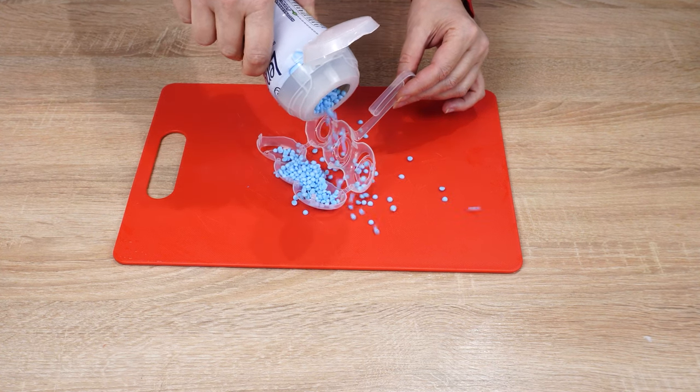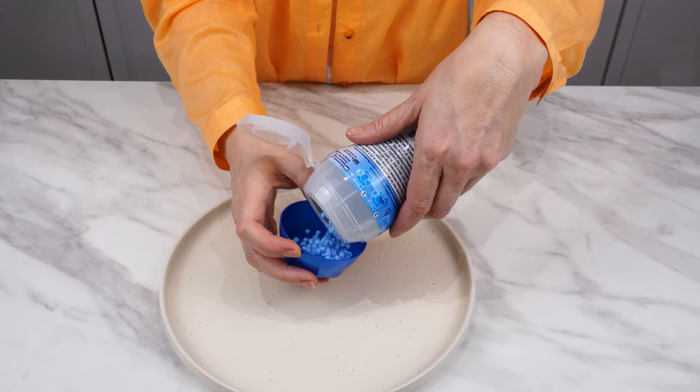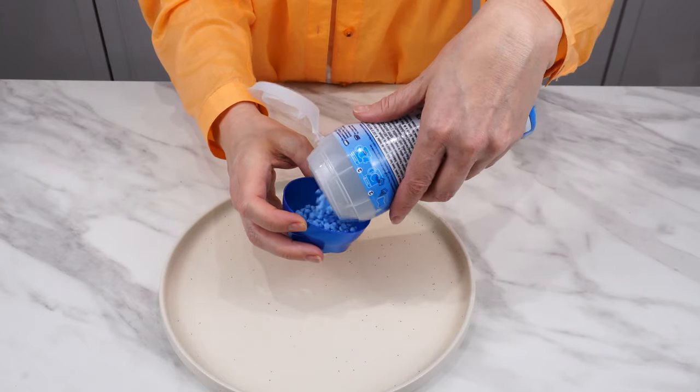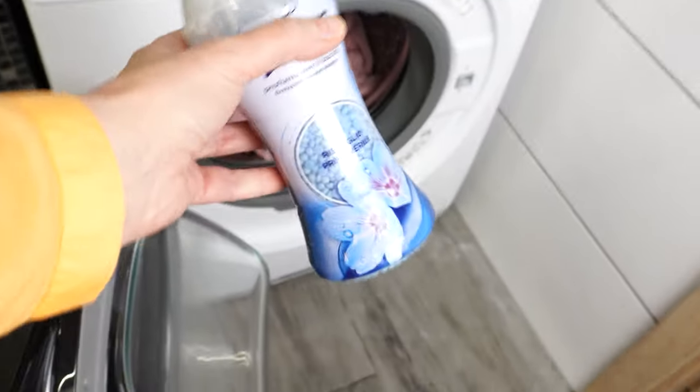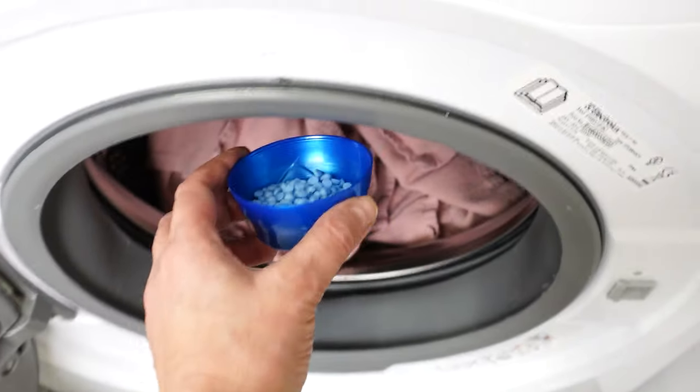Just laundry beads are enough — the bathroom will smell fresher than ever. I tried this method when we were expecting guests. I use laundry pearls regularly; I enjoy their scent and add them to every wash. That's why I always have them on hand.